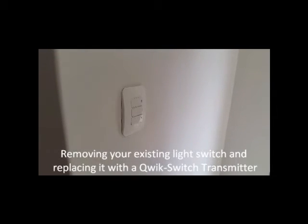I'm going to be walking you through the process of removing your existing light switch so we can install a two-button transmitter plate that connects to an S5 relay.